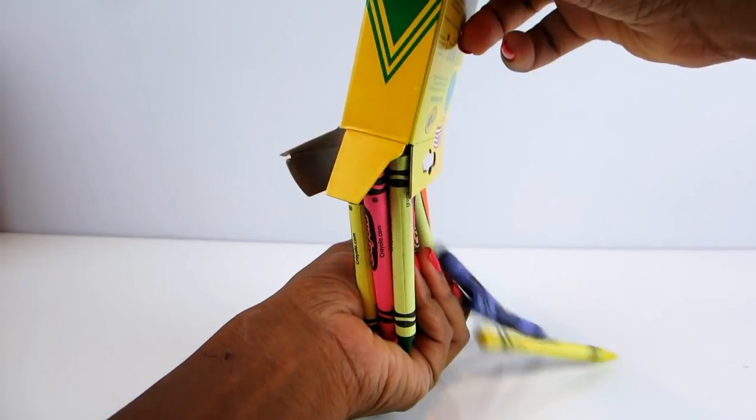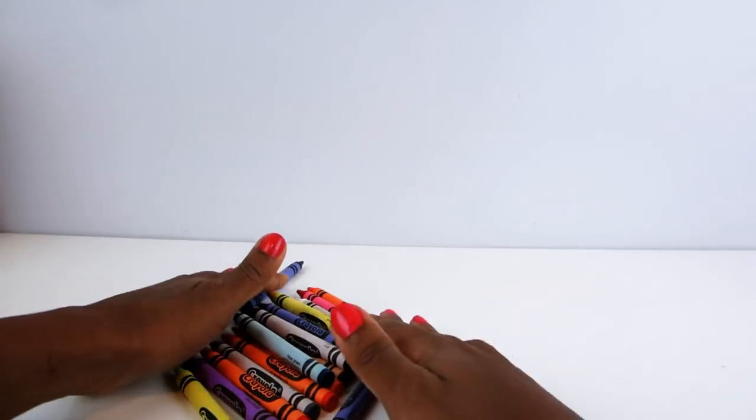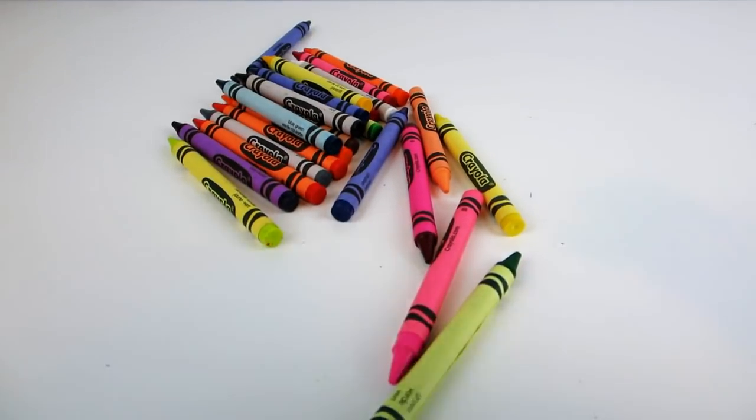And do you know which ones we're going to choose? The colors of the rainbow! And we are going to do some drawing, so let's begin!